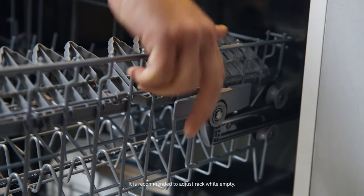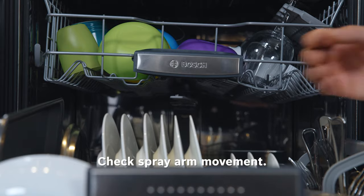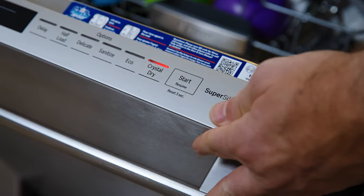Once you've adjusted the Rackmatic system to your precise needs, make sure nothing is obstructing the spray arm by giving it a gentle spin. If it can rotate freely, you are ready to hit start and let your Bosch dishwasher get to work.